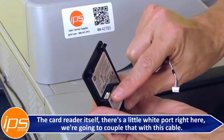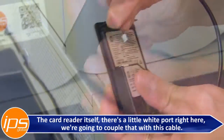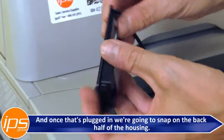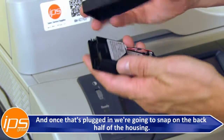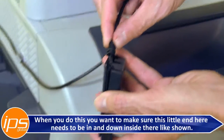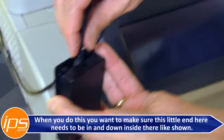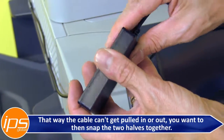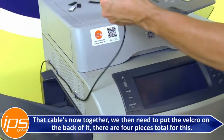The card reader itself has a little white port — couple that with the cable. Once that's plugged in, snap on the back half of the housing. Make sure this little end is in and down inside so the cable can't get pulled in or out. Then snap the two halves together and the cable connection is secured.